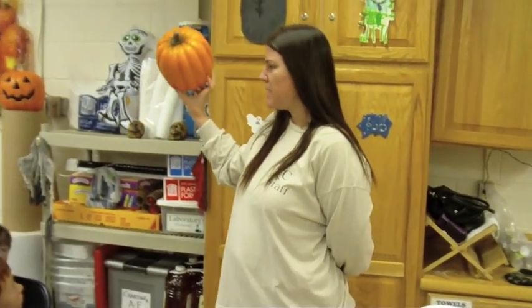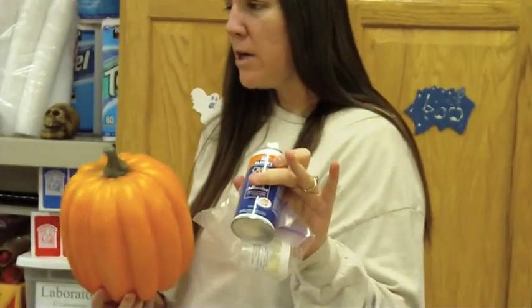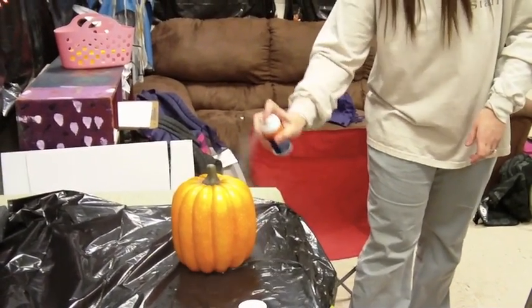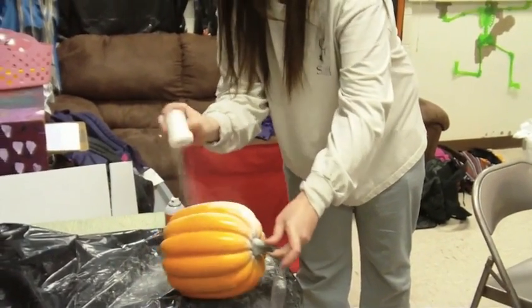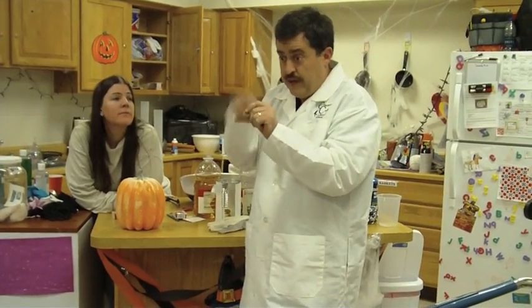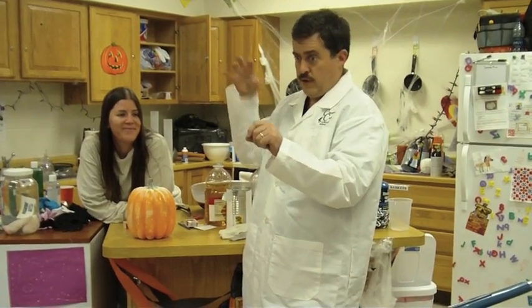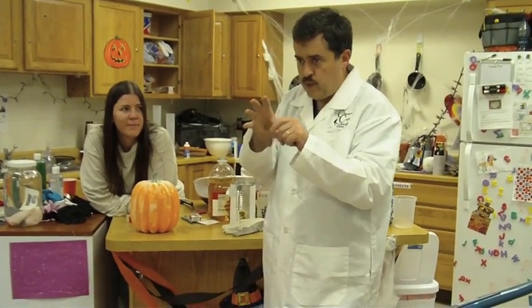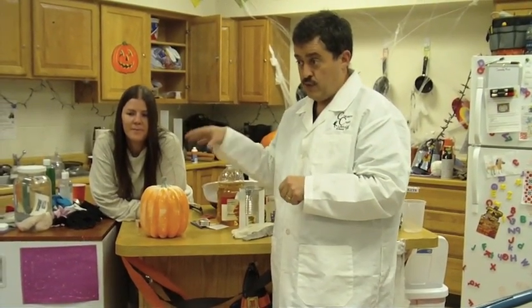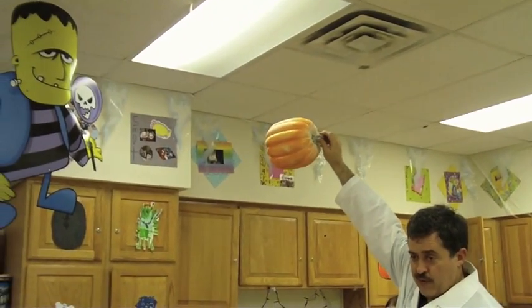I'm going to do something to this pumpkin that will allow its face to show up — a little bit of spray adhesive and some glow. Stay back. Phosphors, when exposed to light — those electrons that are rotating around, kind of like the planets going around our sun — get so excited they jump to a farther away orbit. Instead of being close like Mercury and Venus, they jump way out like Neptune. When they jump back in, that's when it releases photons that we see as light. So it absorbs the light and all those electrons get excited, jumping out to an outer orbit.